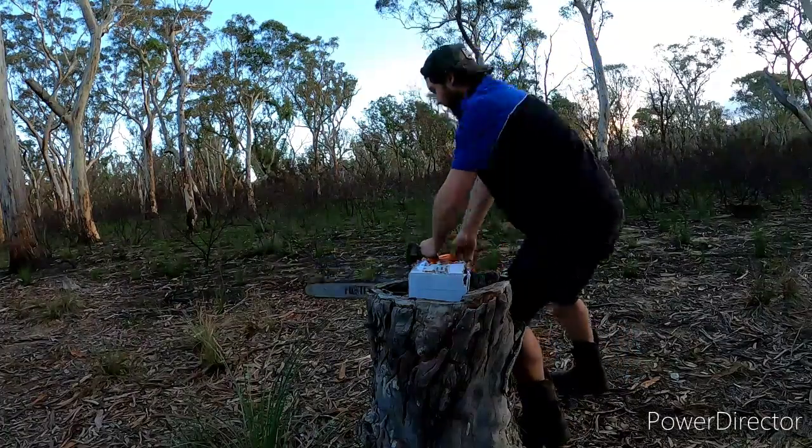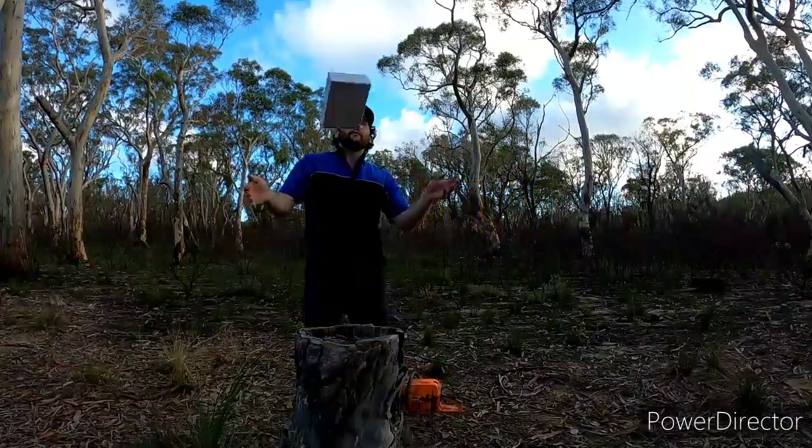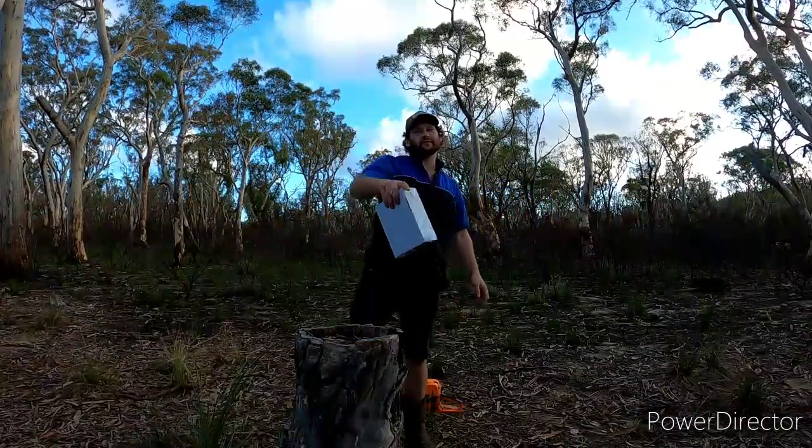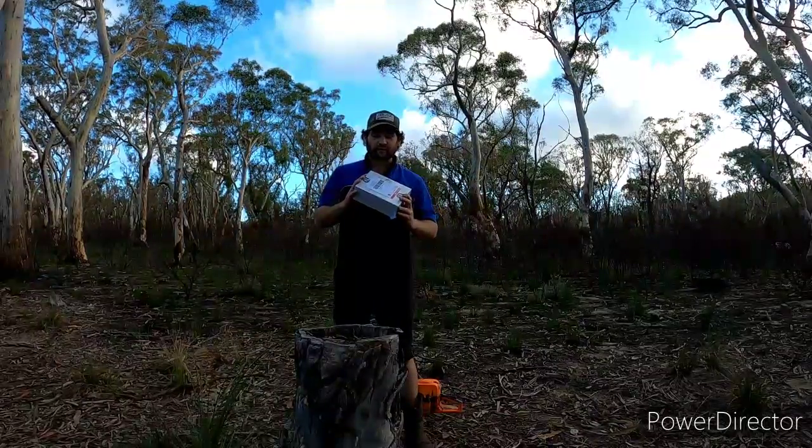Welcome back to another Tackle Club unboxing. G'day and welcome back to another episode of Always Rigged Outdoors. Today we're going to do another unboxing of Tackle Club.